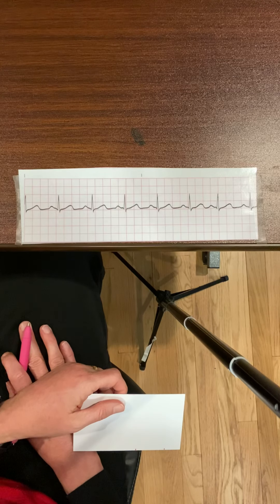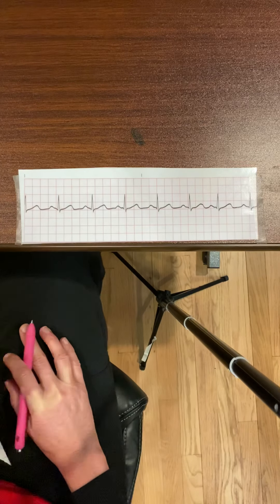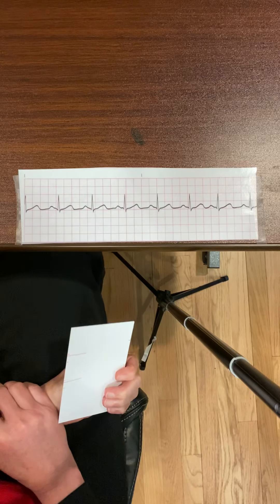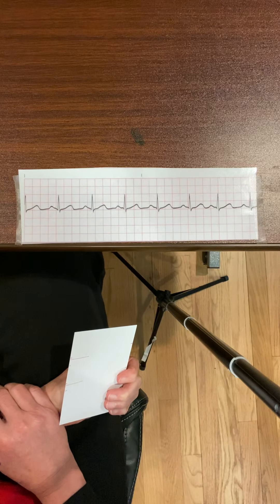The next thing I need to do is analyze my P waves. I look at all the P waves and check if they're upright, smooth, rounded, and consistent — I want to make sure all my P waves look the same throughout the rhythm strip. They do: they're all upright. Most importantly, every P wave precedes a QRS, so I'm happy with my P waves.